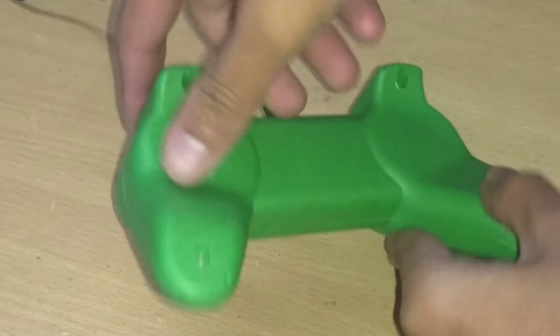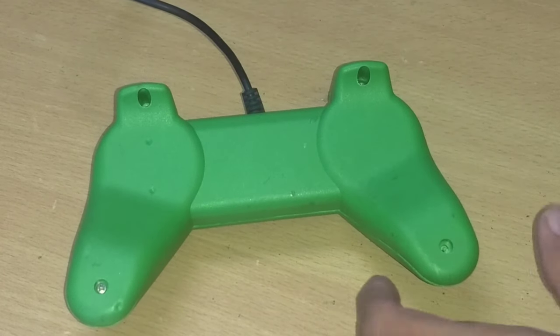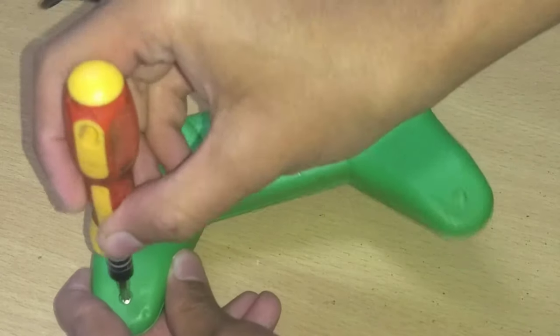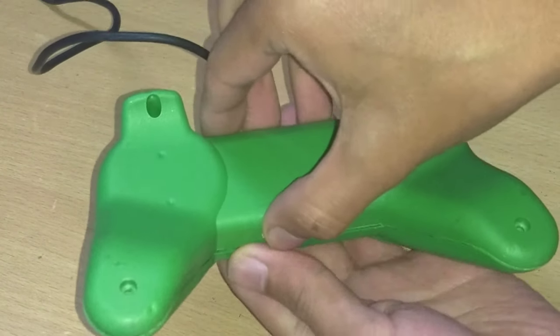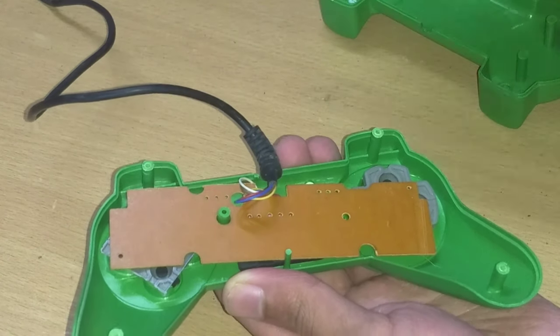First, open the controller with the help of a screwdriver. Keep the screws somewhere safe because we'll need them at the end. You could also 3D print a casing. Remove the old PCB because we'll have to make a new one for this project.